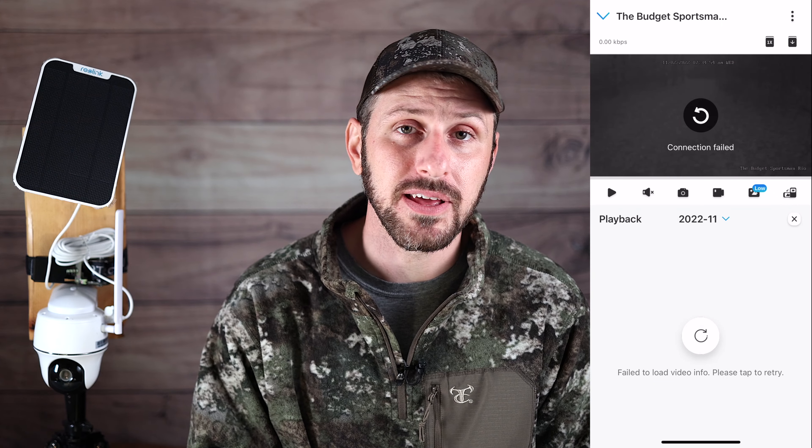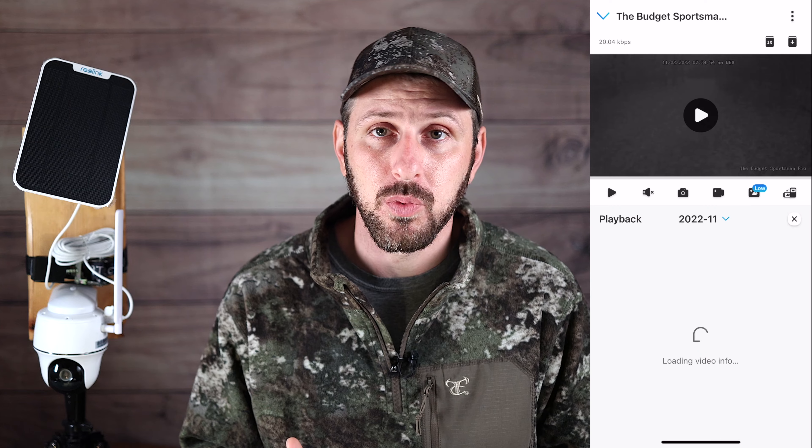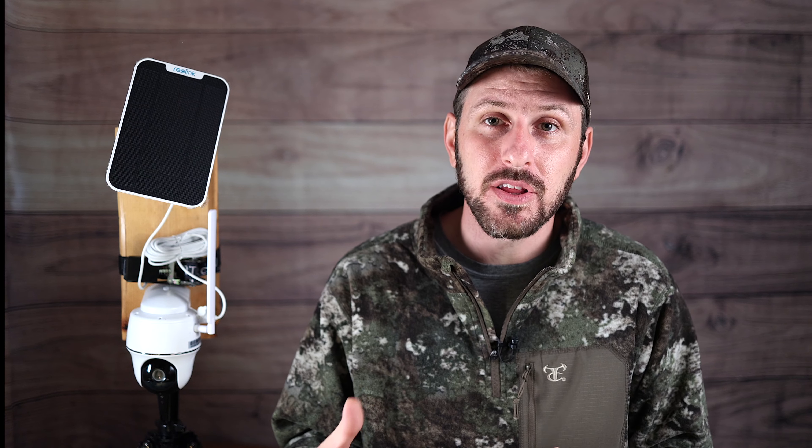My final con is probably the biggest: there are times I've had really inconsistent connection with the camera. There are times I try to play a video and it would take forever to load even on low quality, or it would just say failed to load or connection failed. I don't really know what's causing the problem. I've moved the camera around to different locations. It seems to work fine on my front porch but in certain locations in the woods where the cell phone signal is not as strong, that's seemed to be an issue. Flexiboom sent me a second SIM card with a different carrier to see if that would help — it seemed like maybe it helped a little, but I still had issues. Even today opening up the app to do this video, it said failed connection. It's been the biggest issue that has taken my enjoyment of using this camera down a notch.